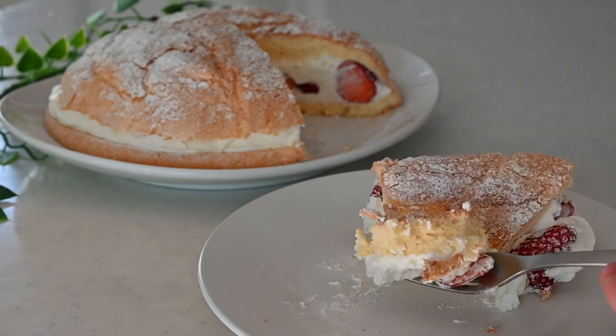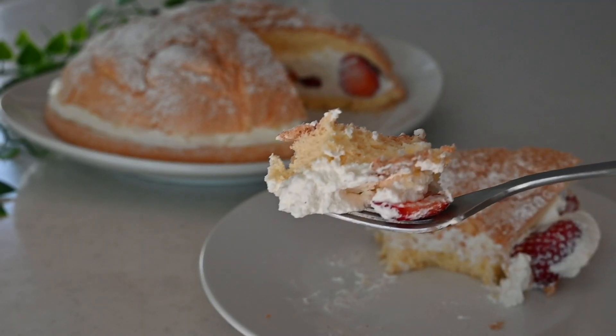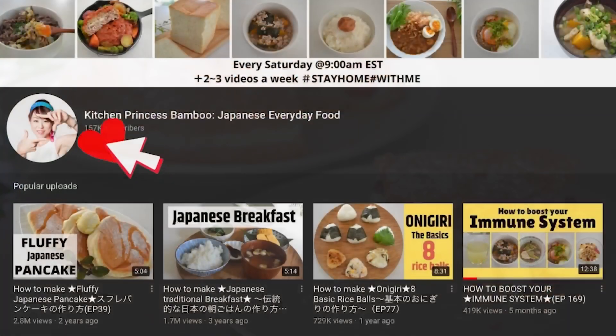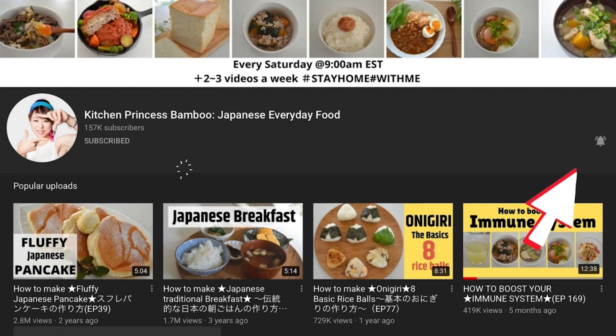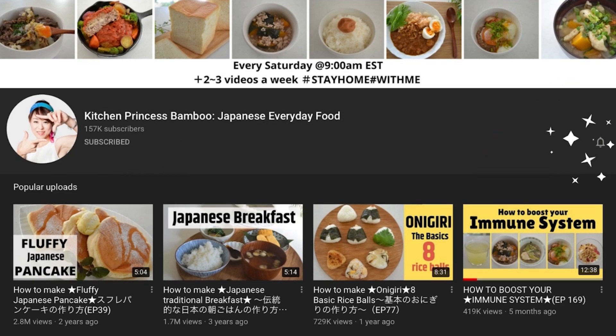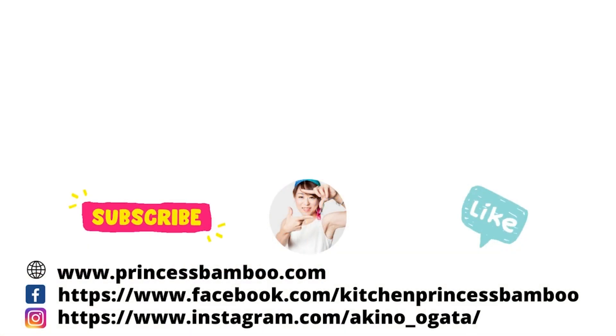Strawberries can be replaced with banana or orange — it's all up to you and arrange to your preference. I hope you will give this recipe a try. Thank you for watching the video, give me a big thumbs up and share the video with your friends and family. Don't forget to subscribe to my channel and join my happy eating group to share your food with me. Stay safe and stay healthy, and I will see you soon, bye!